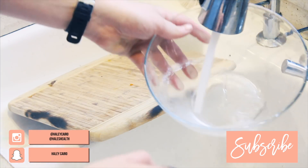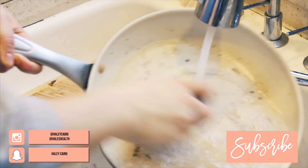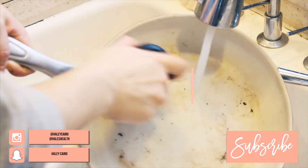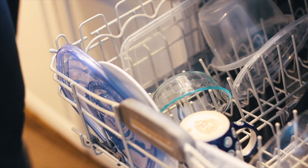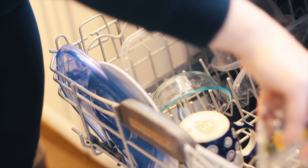I get a lot done in a short amount of time, so I tackle the dishes, the pots and pans that I just used, and I cross my fingers that the dishwasher is empty because if it's not that means I have to do that before I do anything else.